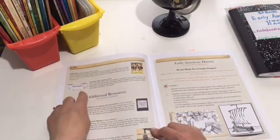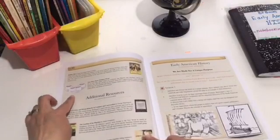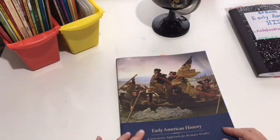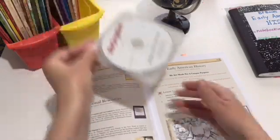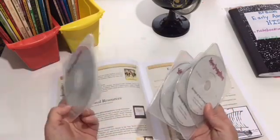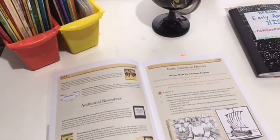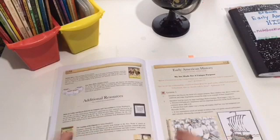You also get Story Hour CDs — I think you can purchase them separately. You can also buy this as a jumbo pack, which means all the books, the CDs, and the literature guide are provided for you. These story hours are dramatizations — this one was Columbus, then we have the Pilgrims, and then Abraham Lincoln. Not all of them are dramatizations, just a couple. We love the dramatizations; they really added so much to the experience, especially early on when we first started the program.